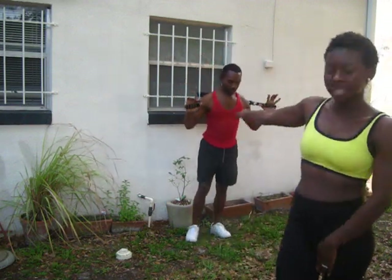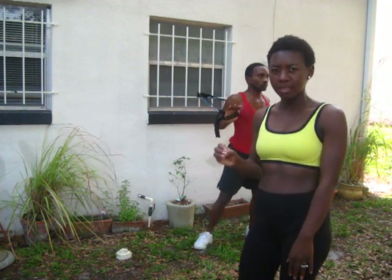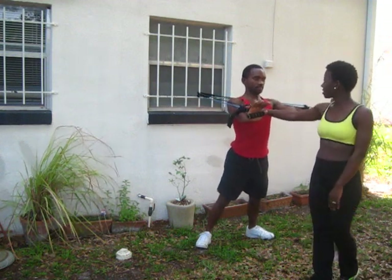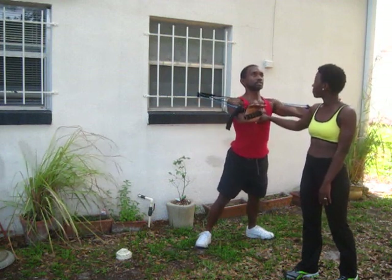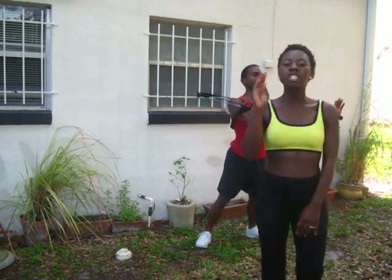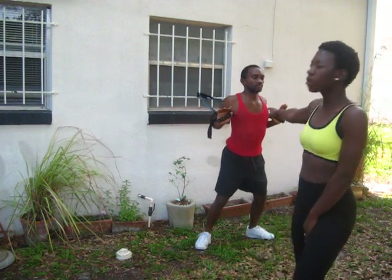Now he is moving to the next exercise — the chest press. You want to make sure you're doing this correctly. You don't want to hurt yourself, you don't want to overdo it. You want to make sure you have the right contracting, the right resistance. He is holding it for just a few seconds — hold it three to four seconds. Just hold that position when you do these exercises.